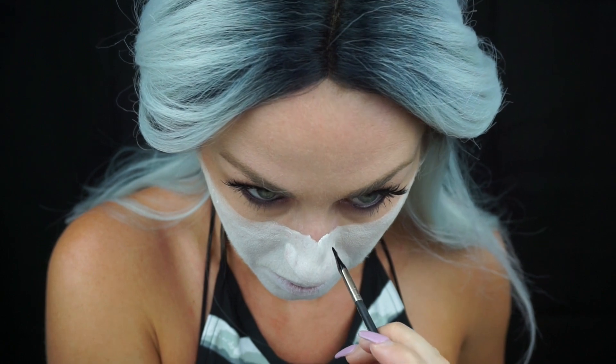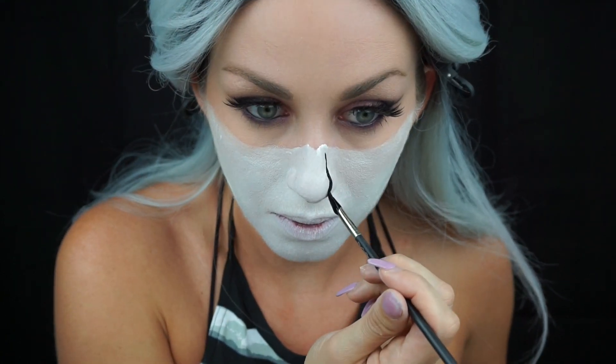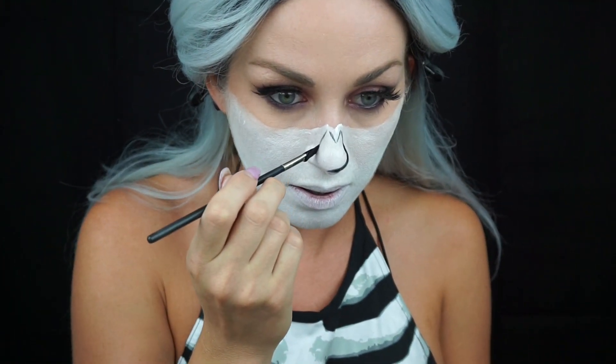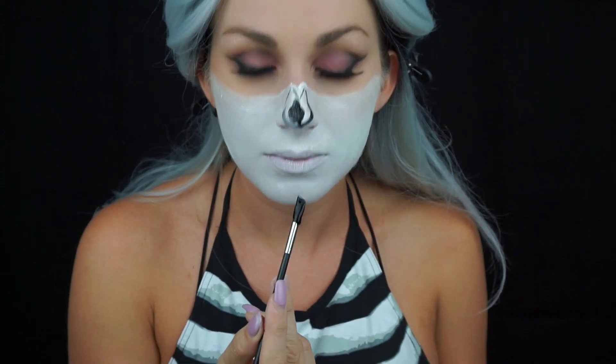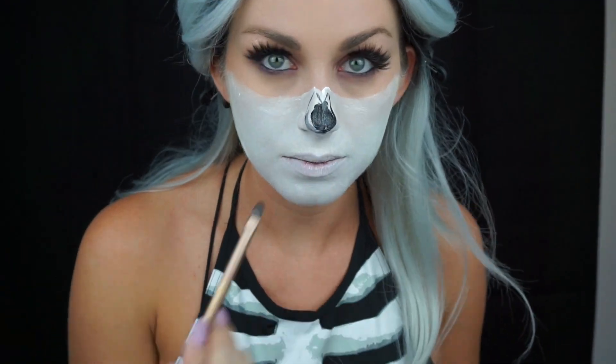Another issue I had is I bought a liquid paint as opposed to a cream or water-based paint, so it moved a lot. I'm taking a MAC angled brush and outlining the hollow of where my nose would be missing. It did not work well at all to shade, so I had to get another brush — I think it's an Urban Decay brush from one of the palettes — and use the flat end to fill in with the black liquid paint on my nose.